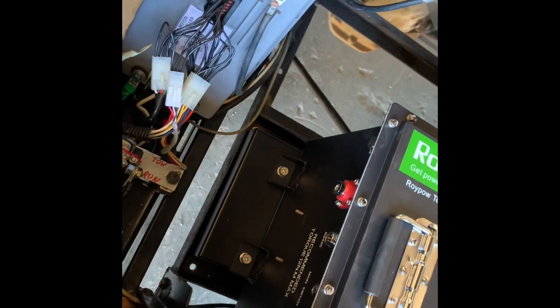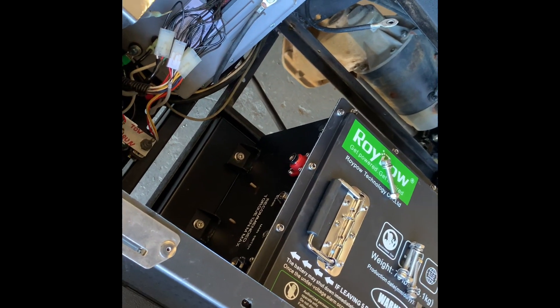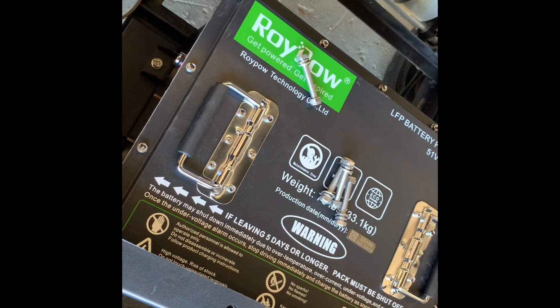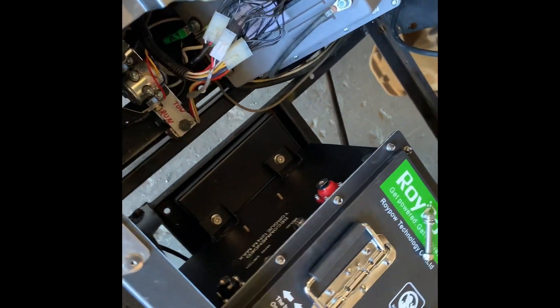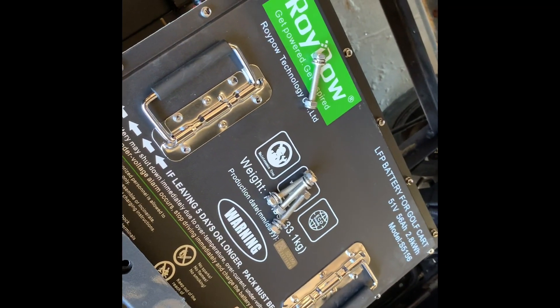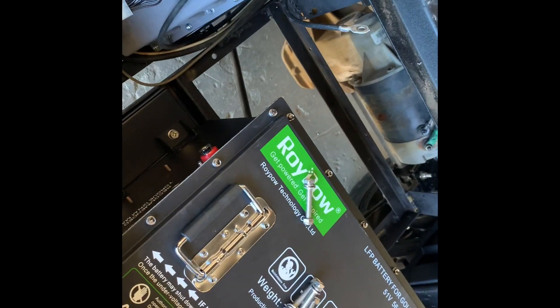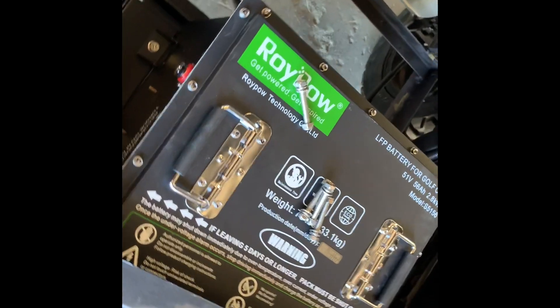Note that this is a 2006 — they normally came in at 36 volt, but this one has been converted to 48 volt, so as you can see it says 51 volts. It's a 48 volt golf cart and this is the RoyPow 48 volt battery for a 48 volt golf cart. Do not use this battery unless you can do the conversion on the 96 through 2010 and a half, which all those are 36 volts. 2010 and a half and up are 48 volt, so you won't have to do any conversion — all you need to do is just do the battery installation.